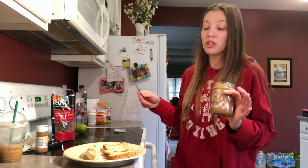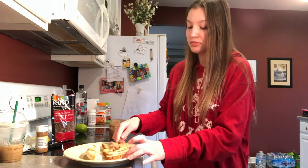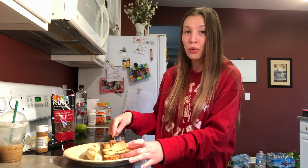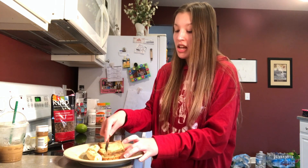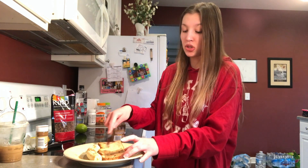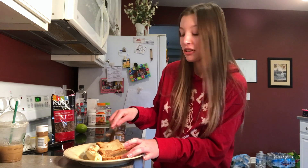Now that our bread is nice and toasted, we're just gonna take our almond butter and put a nice coat of it on both slices. Almond butter is good for you, but not that good for you, so you can't just go and eat like a pound of it. A generous coating of it will do, so that's what we're gonna do here.